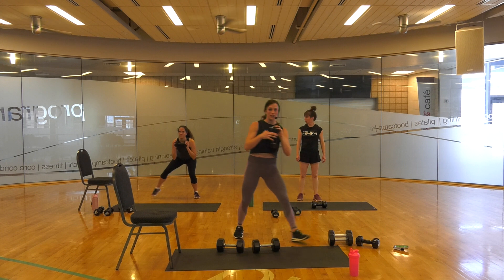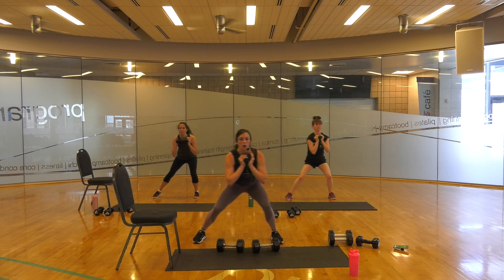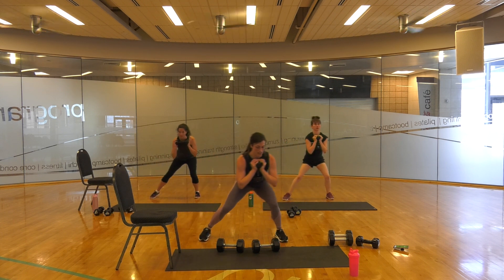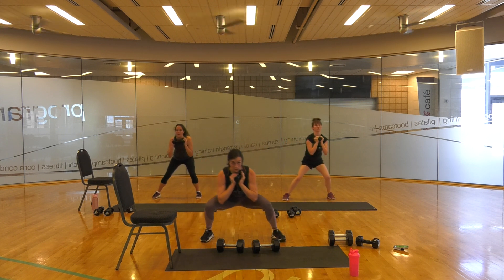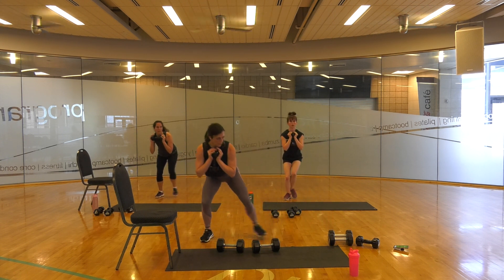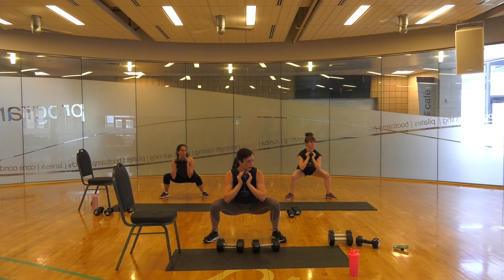Side to side walks — go quick. In three, two, one. You should feel the outside of your leg on this, your glutes. Can you get lower? If your knees hurt, don't. Chin up, not turtling. Once you get a little lower with that squat — down and up, little bob and weave. 10 seconds, hold it. 5, 4, 3, 2, 1. Up. Very good.